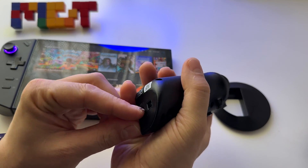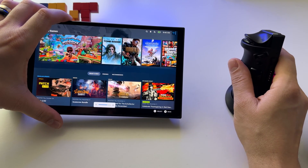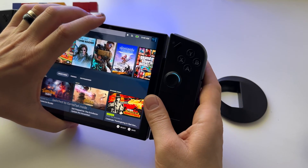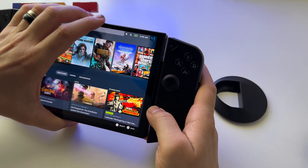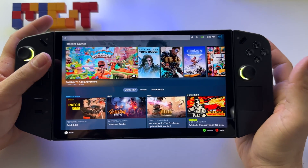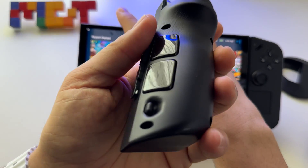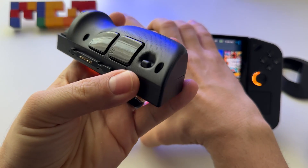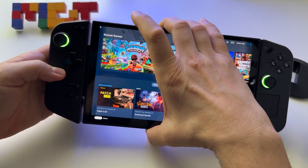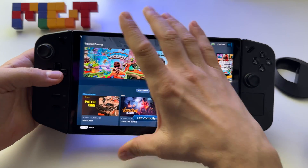Don't forget to turn this on — here it is, this is the mouse. Turn it off when you put the controller back. And this is it — this is how you detach the controllers. Again, press the back button, put it back by aligning it like this, press it and slide up. Simple.